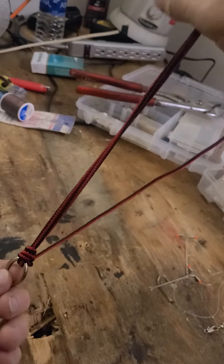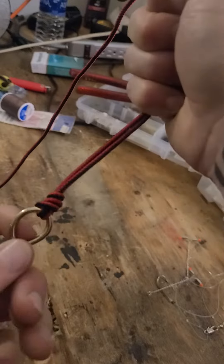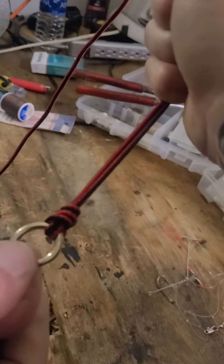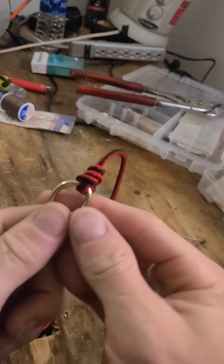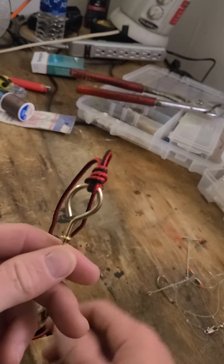It's probably one of the best knots in the game, honestly. That hook there will never come out. For big game fish — bass — I've caught a 30 pound largemouth bass on this.